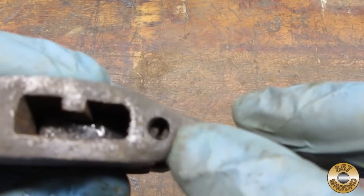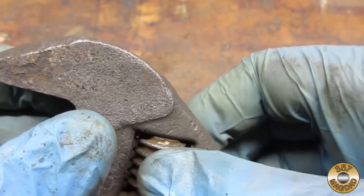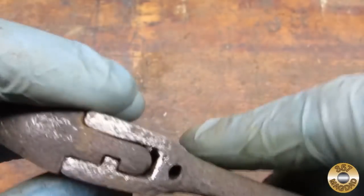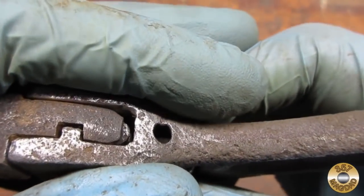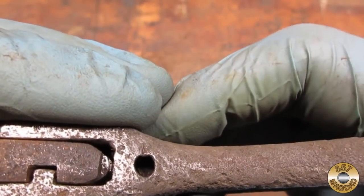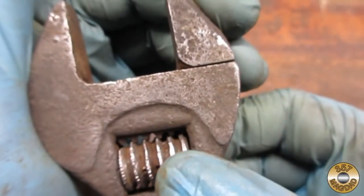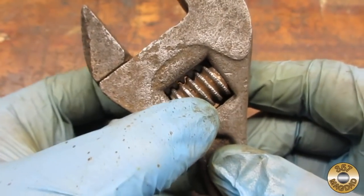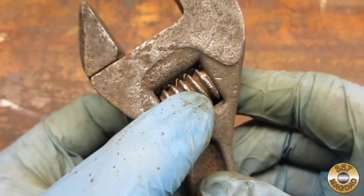I noticed that the pin was slotted, but it turned with the knurl. What appeared to be the opposite end of the pin did not turn with the knurl. There was also a lot of play at that end. I suspected that the pin was broken.